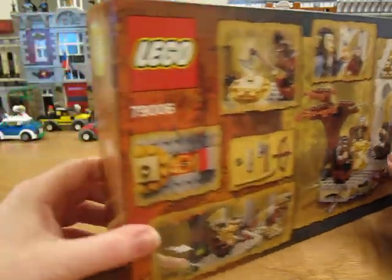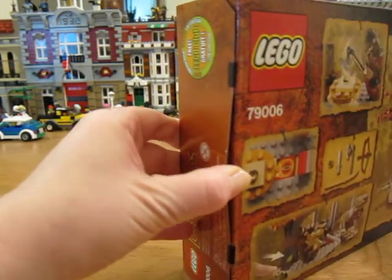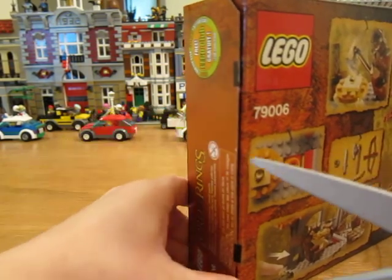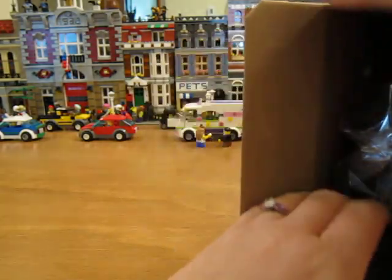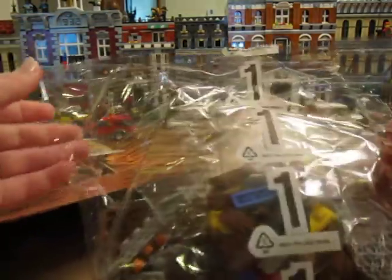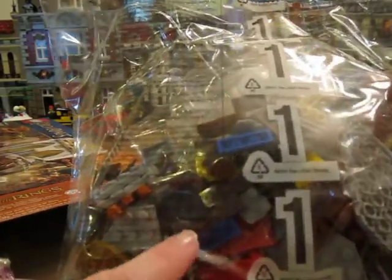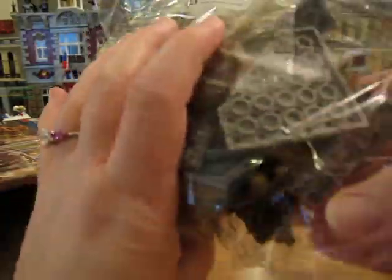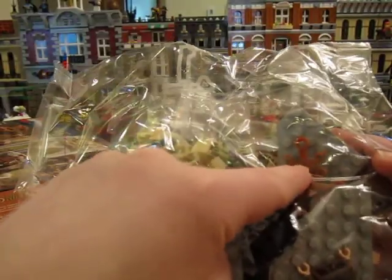Let's open it up. Looks like we've got numbered bags. Bag number one. I see the ring. And there's the orange leaves, limb elements, and the olive green ones.